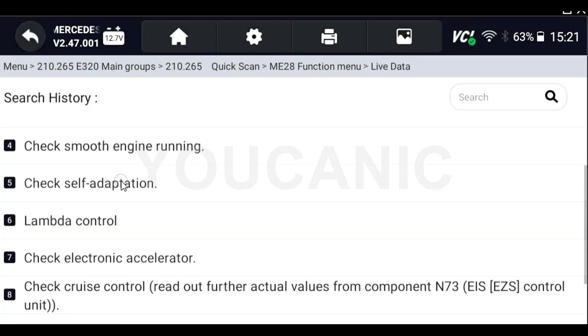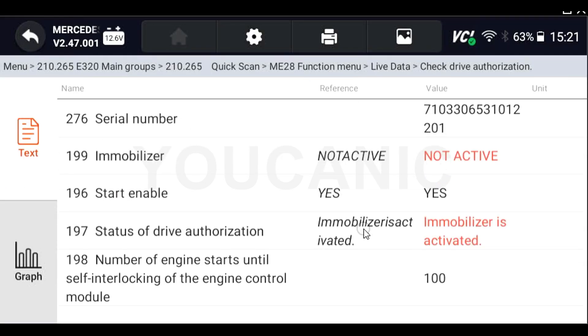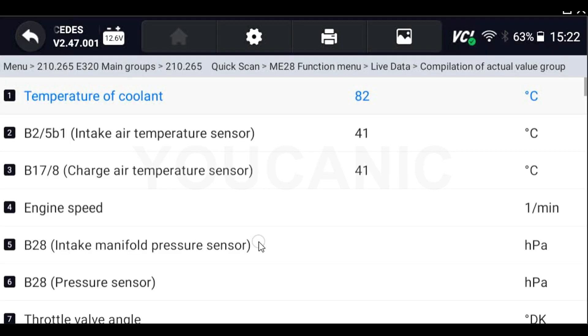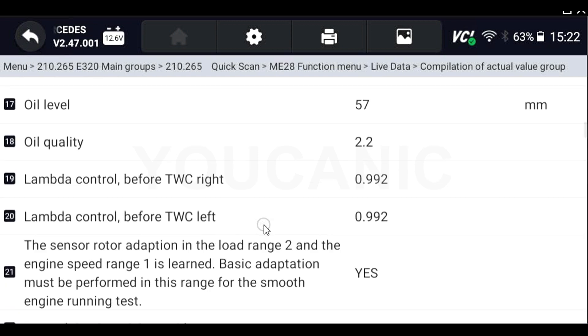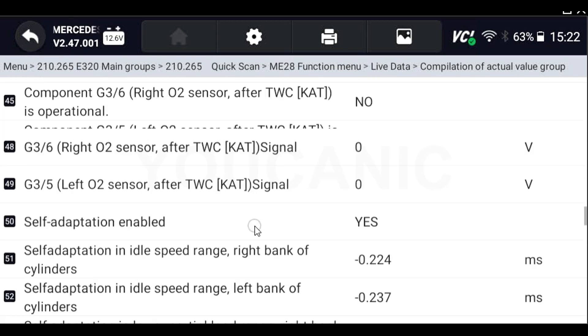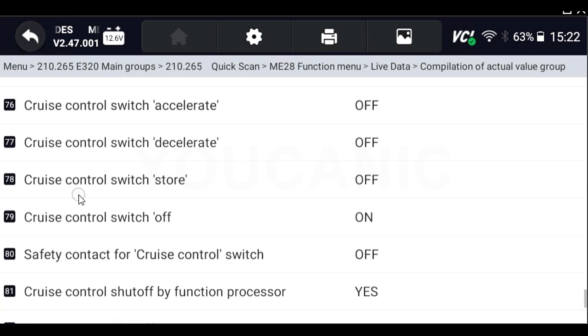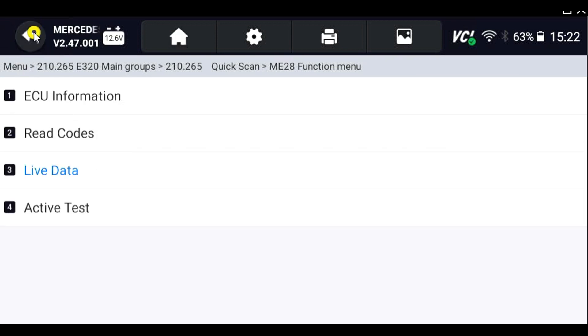Here we're going to take the engine control unit and look at some data from this control module. You can see different kinds of things — for example, drive authorization. If your car doesn't start, you can come in here and see what might be preventing it. At the bottom there's more data, and all these values will change if you start the engine and have it running, which can be very helpful for diagnostic purposes. That's a quick overview on how to diagnose a Mercedes with a 38-pin connector.